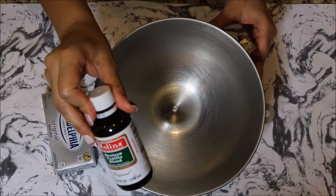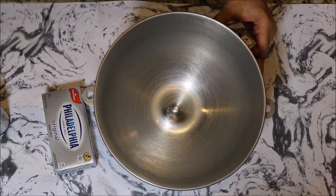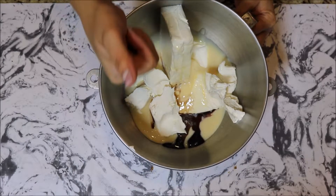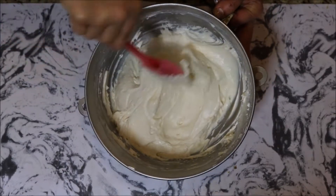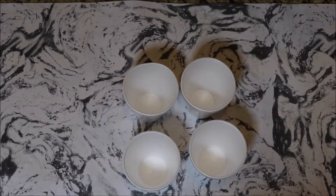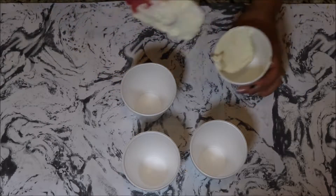Next, put your softened cream cheese, condensed milk, and a teaspoon of vanilla in your blender or mixer. You should get a really nice whipped consistency.